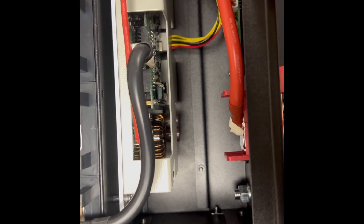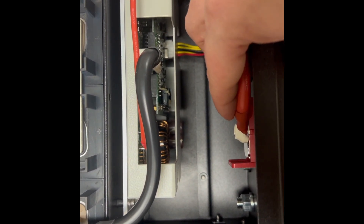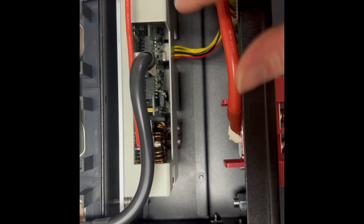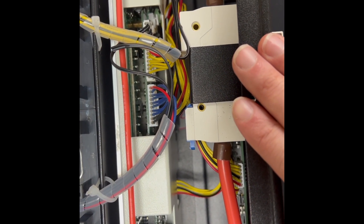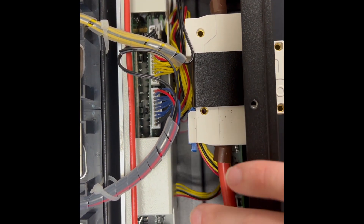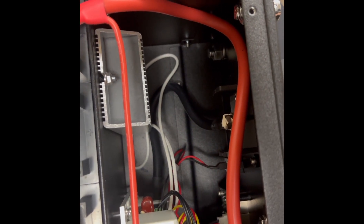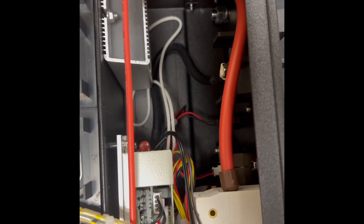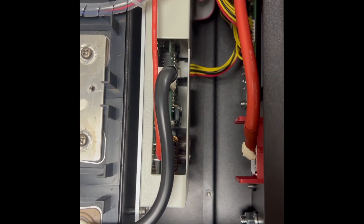Zooming in further onto some details you might miss: if you look inside the case you'll see that a lot of these cords are not only attached but glued down as well for a more secure connection. The ribbon cables on the BMS are removable, so if you ever need to replace the BMS — if something happens like too much voltage is put in or damage occurs — you can actually replace the BMS directly. Even in the front area where you wouldn't normally look, all the cables are managed properly and not hanging loose.